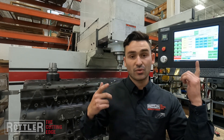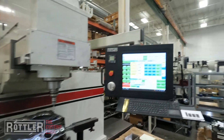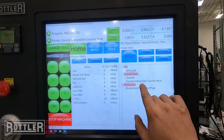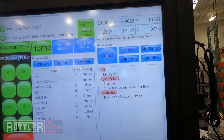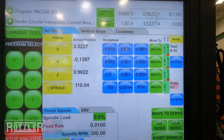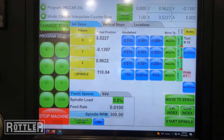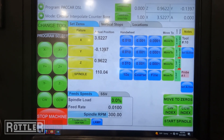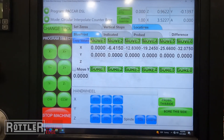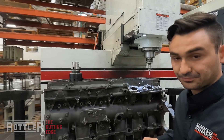Inside the control, we'll show you the features of these programs. The first thing you've got to do is create a program — we've got our block file set up and our circular interpolate counterbore program that we can just add in. Inside that tab you'll see our set zeros page, and set zeros is where we want to go ahead and set the location of our first hole on the right, which is how I like to set these up. We have locations one through six for the six holes because this is an inline six.